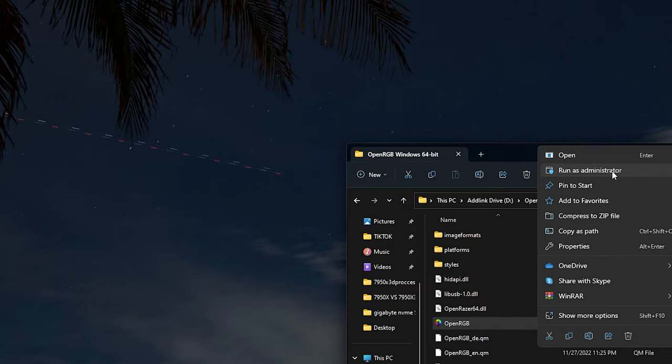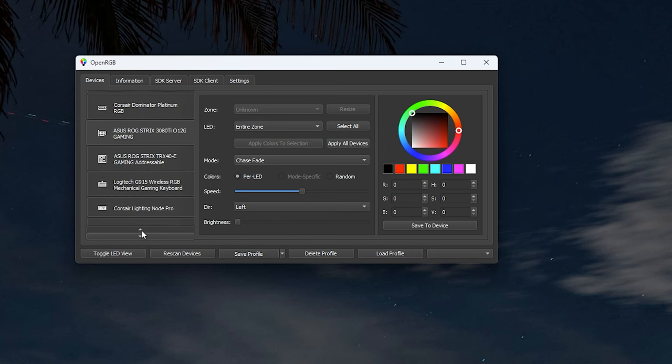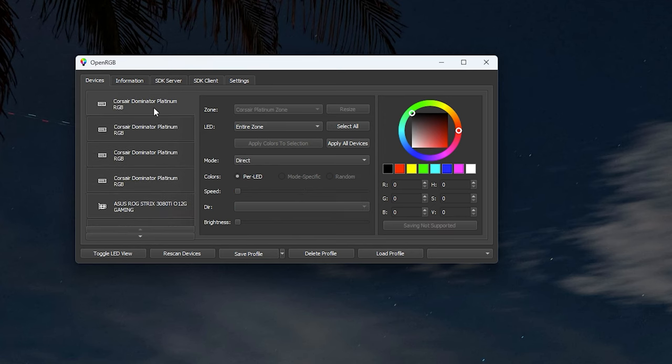Open up OpenRGB and make sure you run it as administrator — this causes fewer problems. It may ask you on first start to set your LED parameters. Set them high — 50 to 100 — because unless you know the exact number of LEDs on a channel, a higher number won't hurt anything. For example, if you have Corsair with three fans totaling 48 LEDs across a channel, setting a higher number makes it much easier to control.